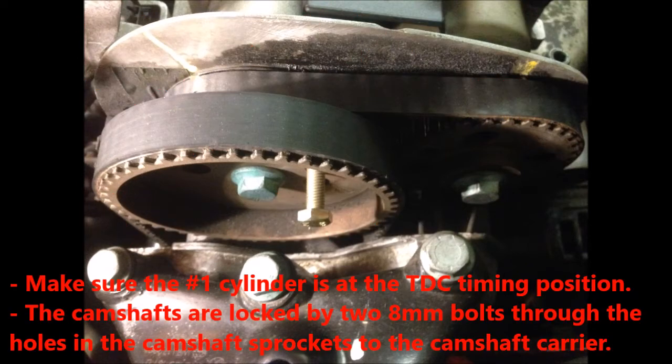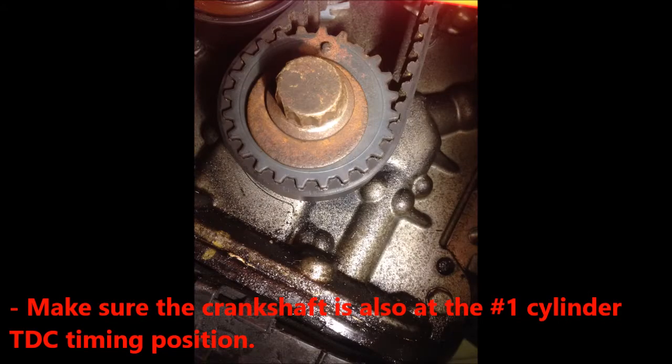Firstly, make sure the number one cylinder is at the TDC timing position. The camshaft can be locked by two 8mm bolts through the holes in the camshaft sprocket to the camshaft carrier. Also, make sure the crankshaft is also at the TDC position.